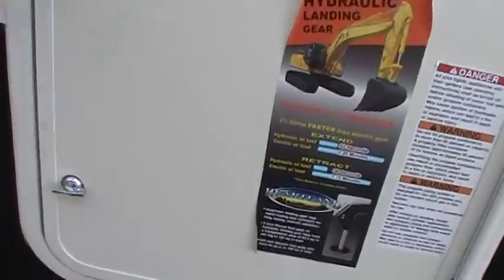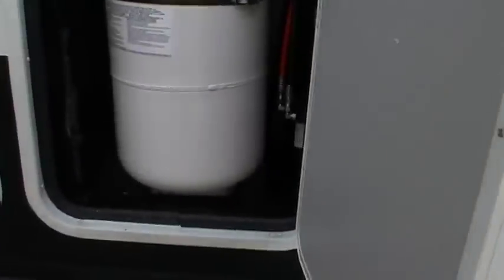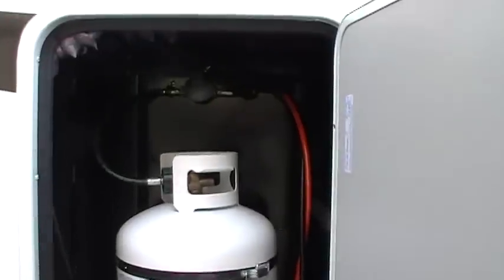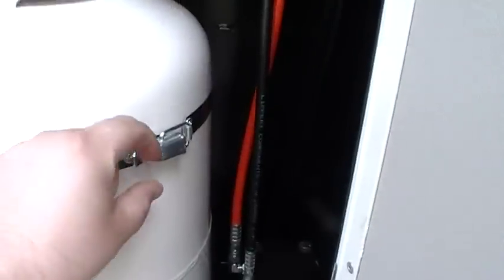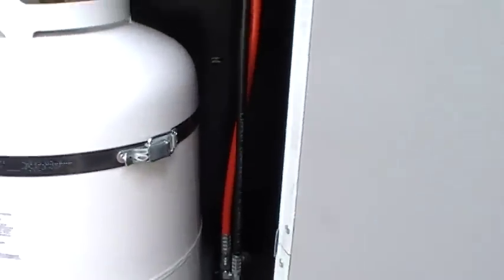Behind the door here you've got a single 30-pound propane tank, and there's another one on the other side. There's also a little catch here you could put a padlock on if you wanted.